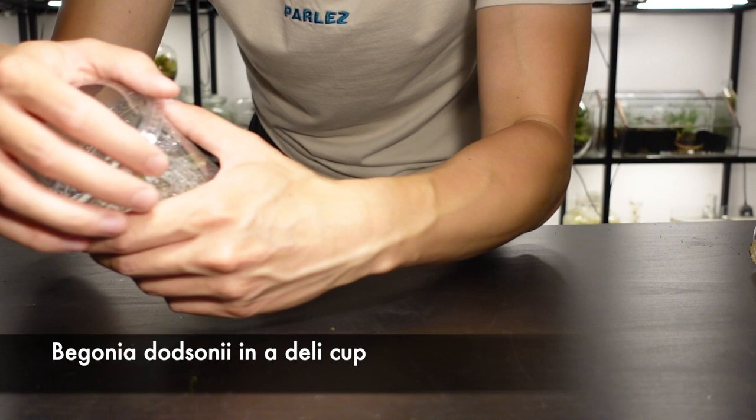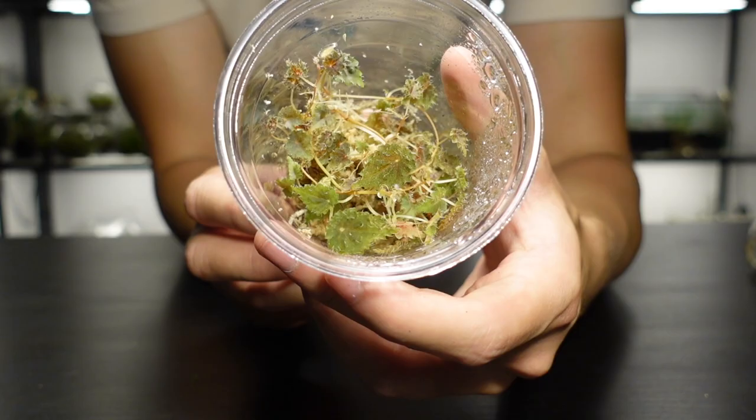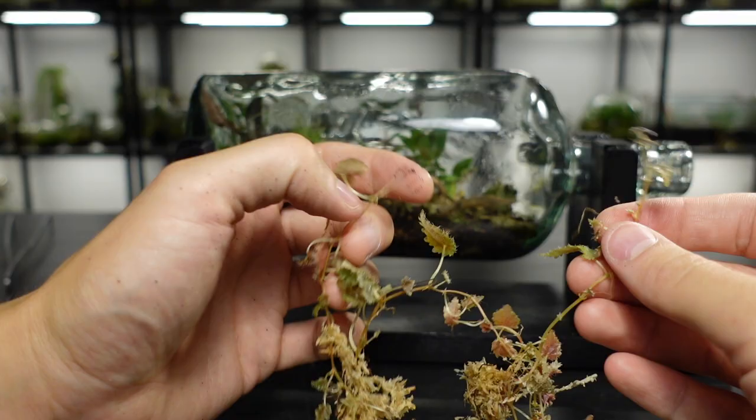This is Begonia dodsonii. It's a vigorous grower and I've had much success with it over the past few years. It's tolerant of lower light levels and turns a deeper purple if the conditions are right. I take a few cuttings and place them front and center because I love this plant so much.